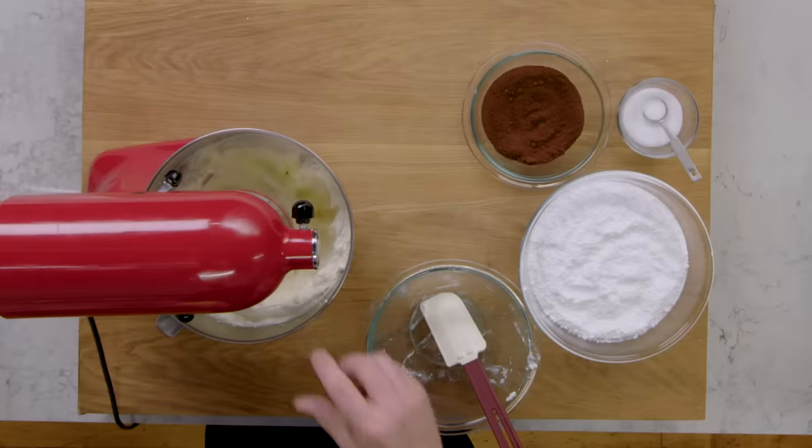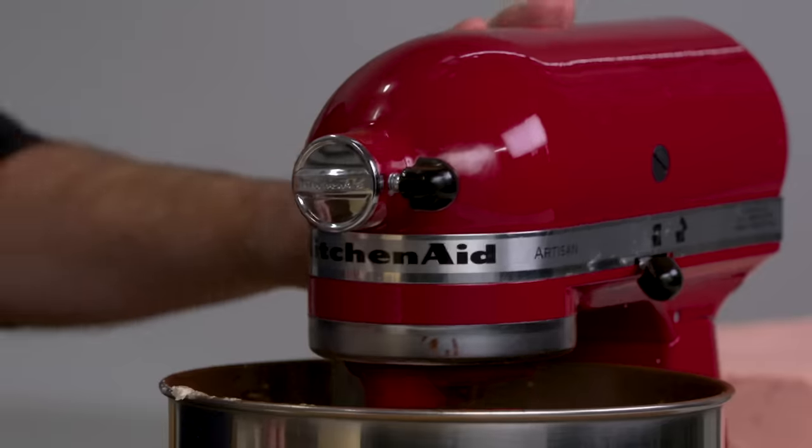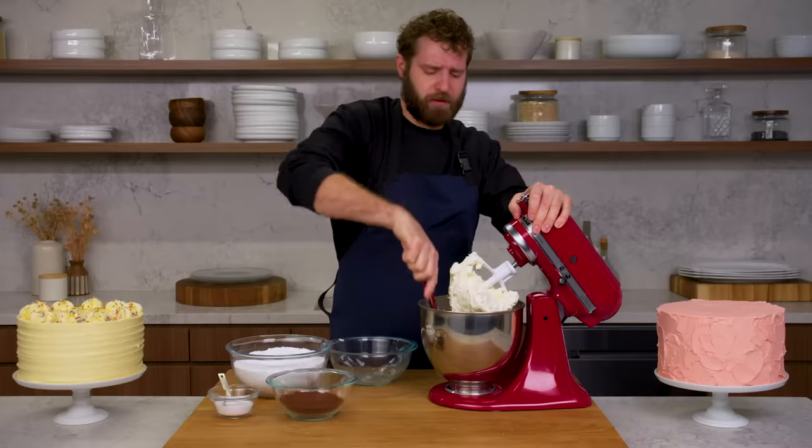The last thing you want is chunks of butter in your cream cheese buttercream. Patience is key — it takes a long time to make cream cheese buttercream well. You want this to be super homogenous.